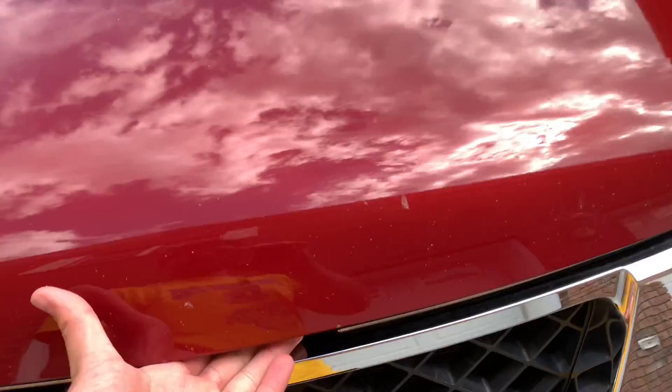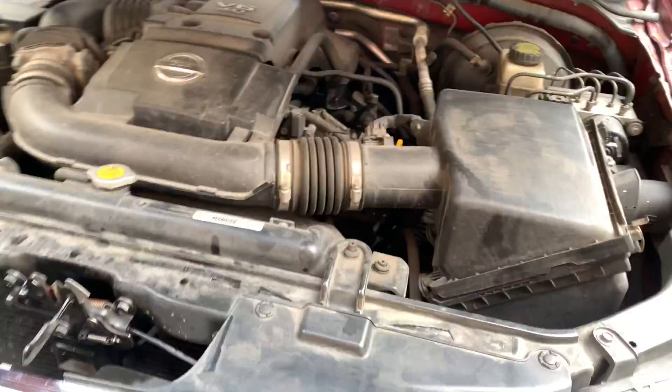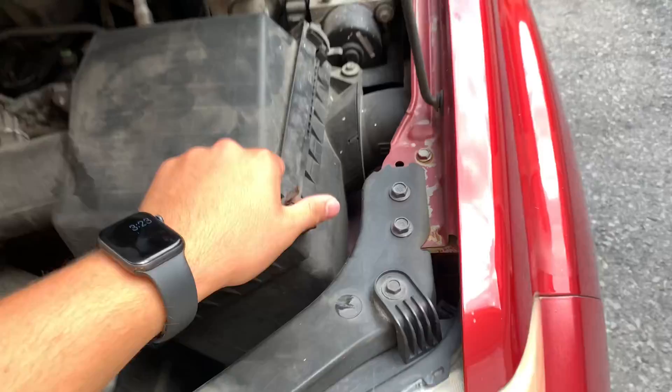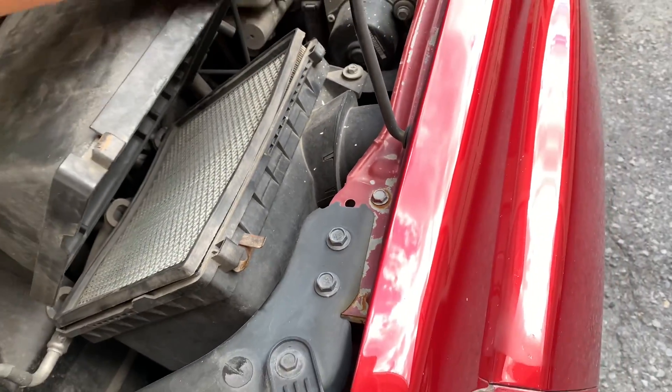Go ahead and pop your hood. The hood prop is up. Now you're gonna want to locate your air box — as you can see, coming right out right here is the air box. You're gonna want to push this tab down, pull this one up, and it lets you open it right up.